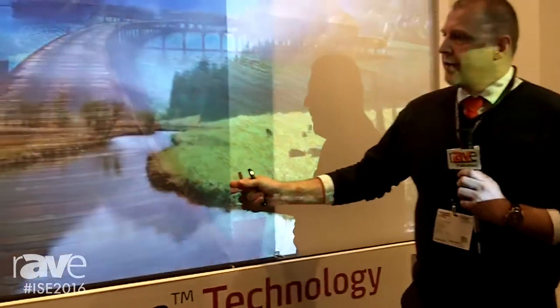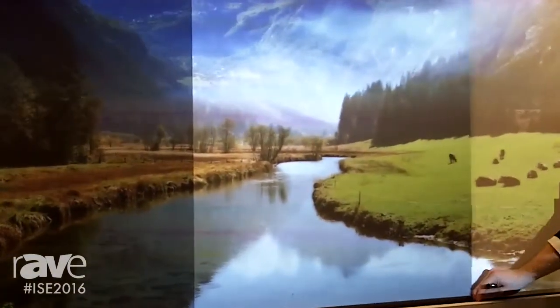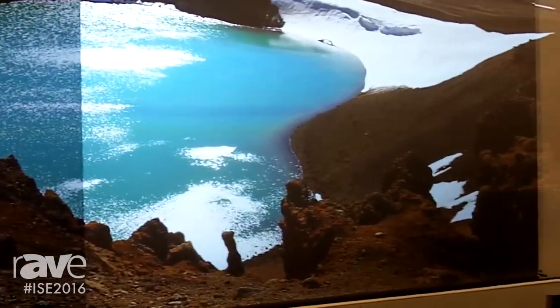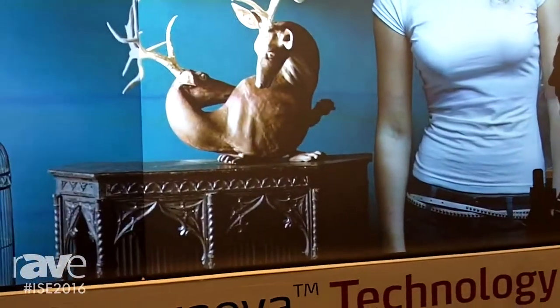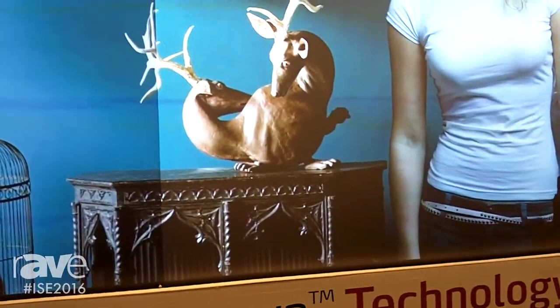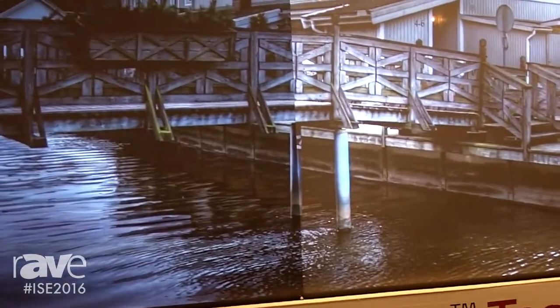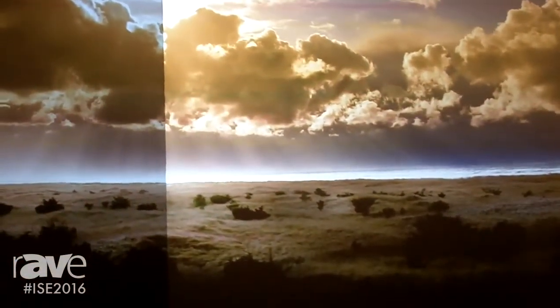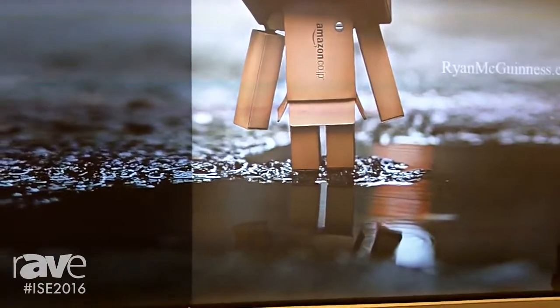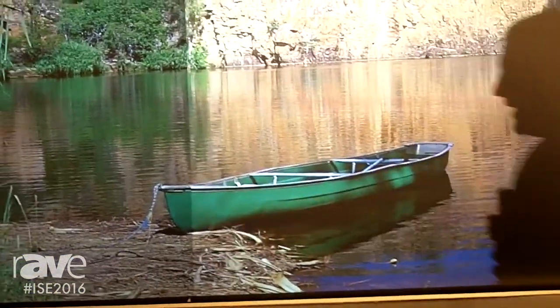We have another option which is a higher gain version — the Supernova 2323. This is a 2.3 gain, 23 degree half gain angle screen material. With this high gain screen you do have to sacrifice on the half gain angles and you will observe slight uniformity issues like hot spotting, but we are very proud of the limited hot spot in such a high gain material.